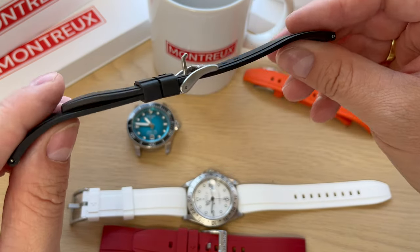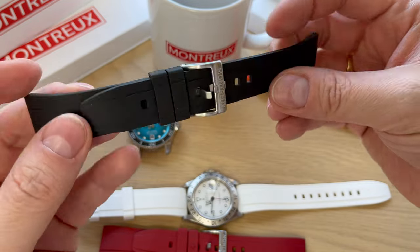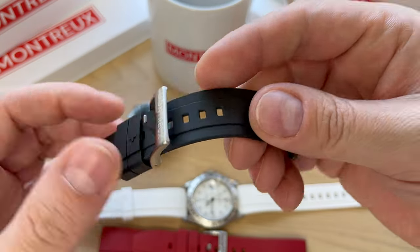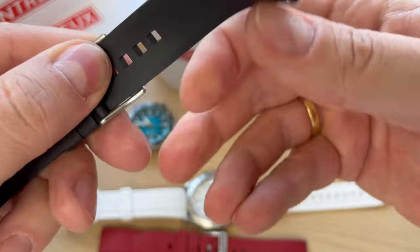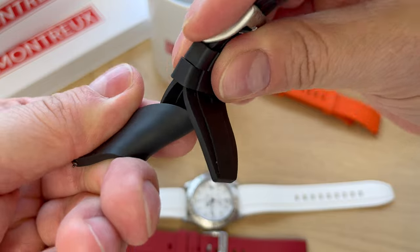You can find a lot of different qualities when you buy rubber straps. At $45 I think this is a really good option — high quality, feels sturdy, and I really like the easy removal spring bars. They are so soft and flexible, and they don't get worn at all when you bend and twist the straps.